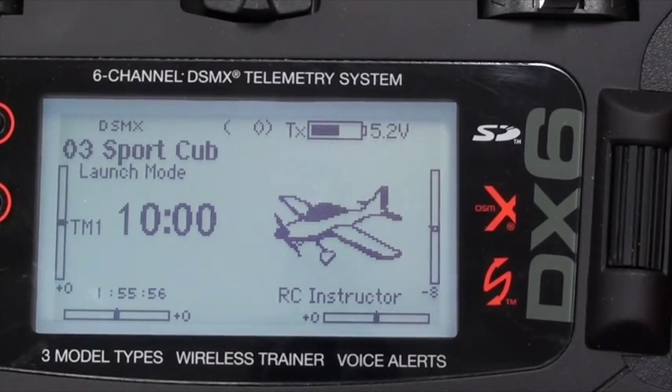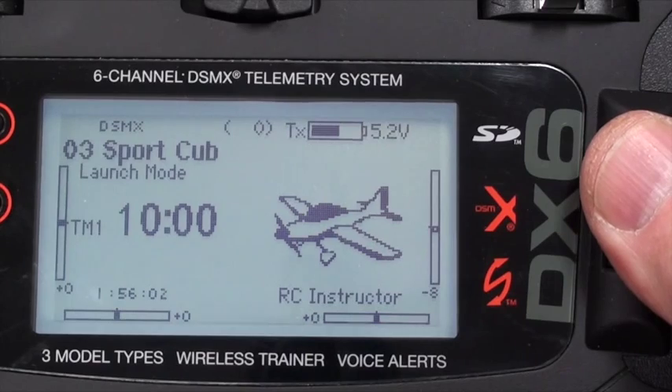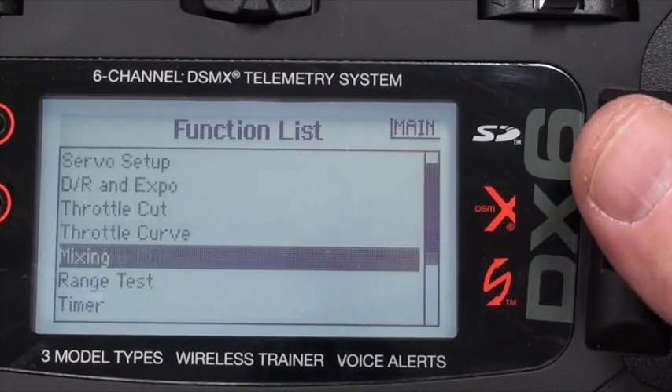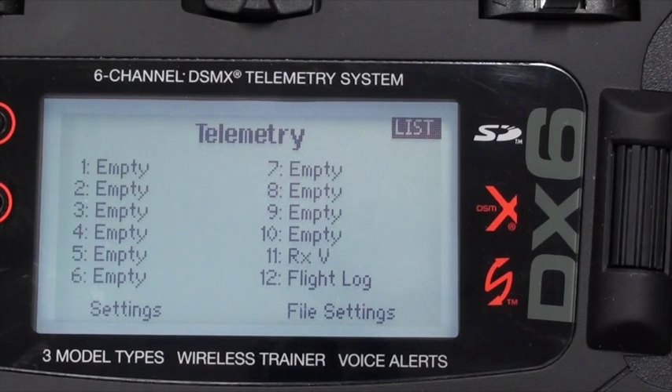We're at the main screen of the Sport Cub on our DX6. I'm going to hit the roller button once and scroll down to telemetry, click it, and you see a list of 12 things. Items 11 and 12 actually say something; the others are empty.